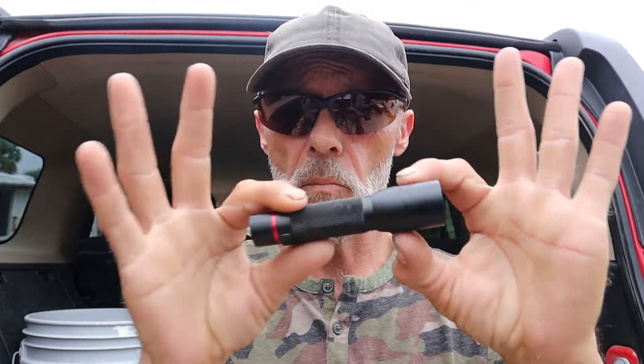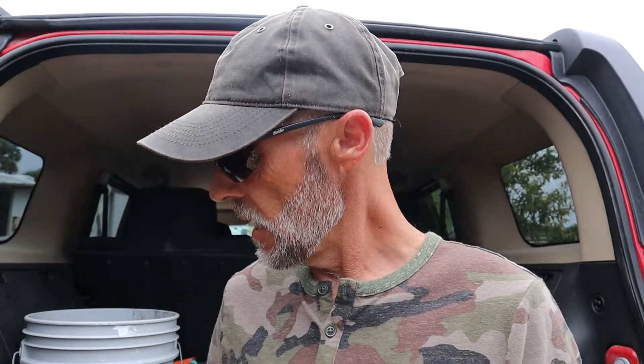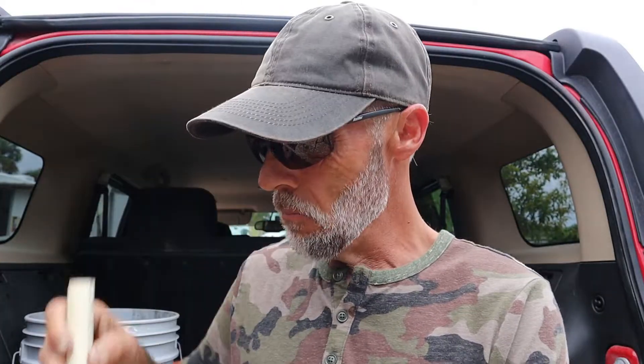One of the most popular methods of making one of these fire starting apparatuses I've seen is people using little mini mag lights and plastic tubing. But if any of y'all know me well, I'm a plumber by trade and I'm going to work with what I have, and that's going to be a half inch piece of copper pipe.